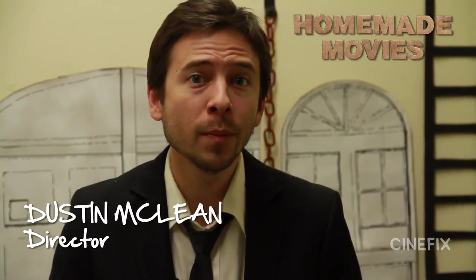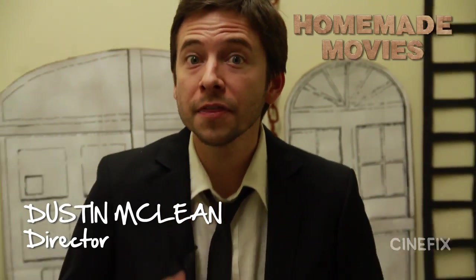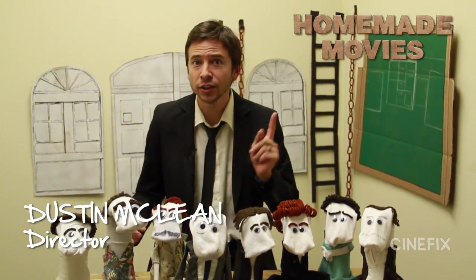Welcome to the behind the scenes for our homemade Reservoir Dogs scene with sock puppets. Let's take a look at how the magic was made.